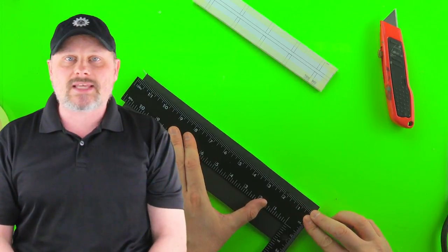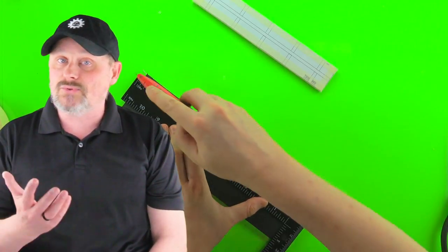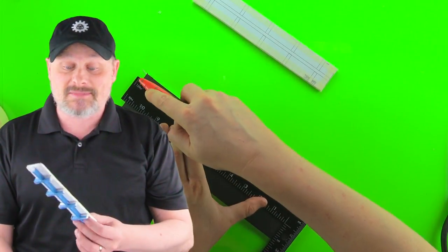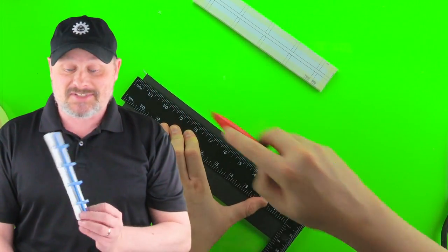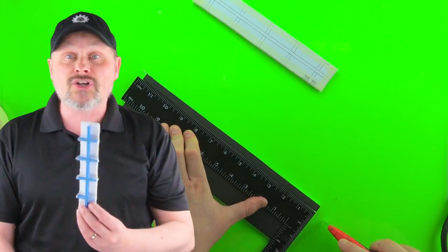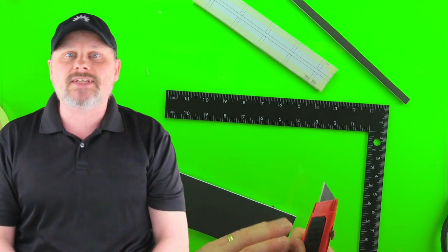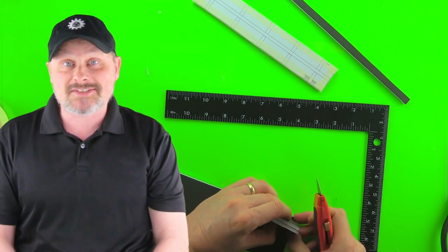Keep in mind that these tools do take time to make, but you will use them a lot. I'm still using the first grid tile jig I made over three years ago. It looks kind of worn because it's literally made hundreds of grid tiles, but they really do last. So it's worth taking the time to make these really well. Let's get started.